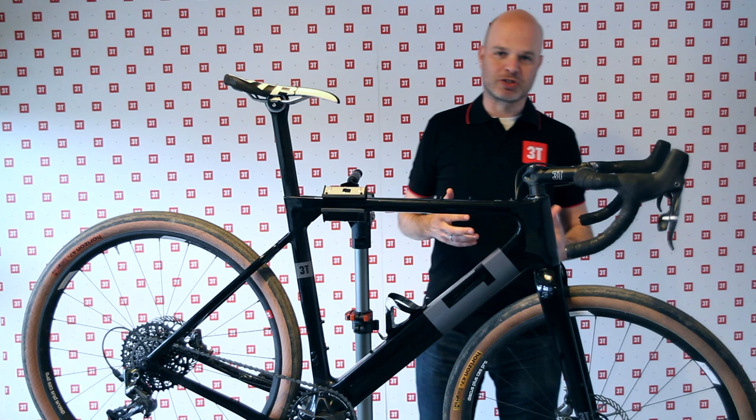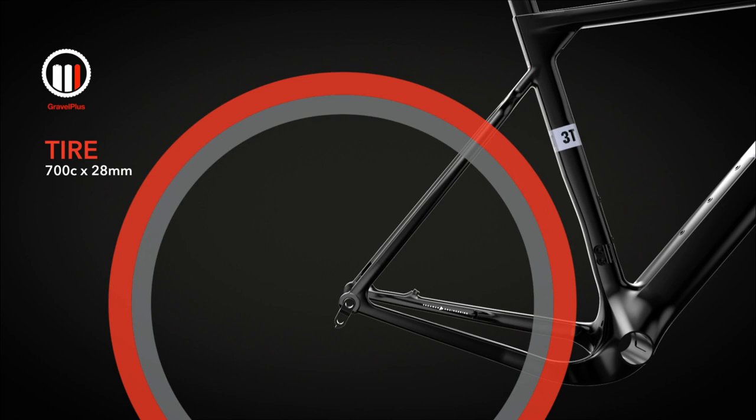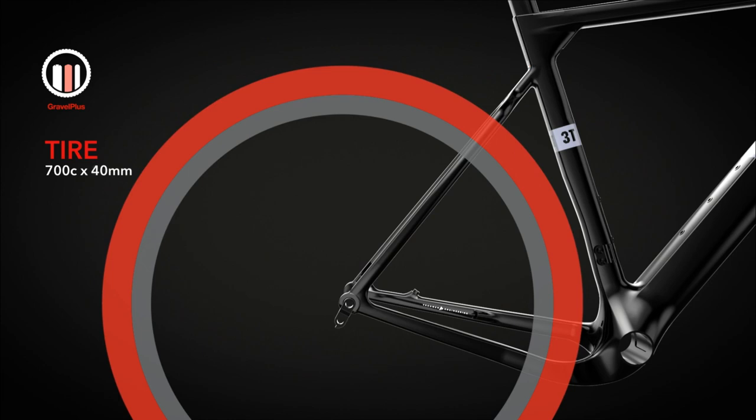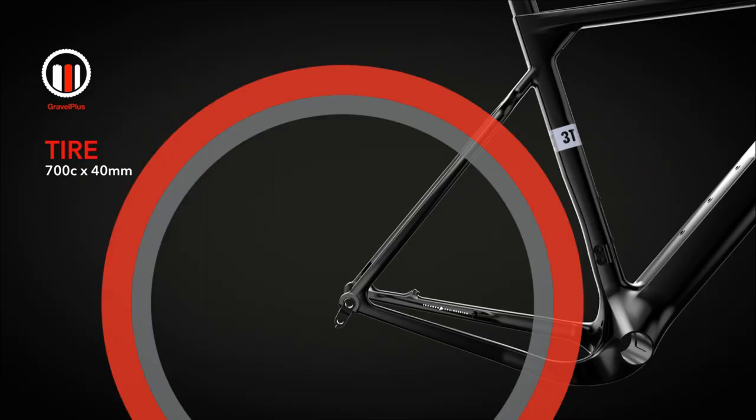So what makes the 3T Exploro so special and so much fun? Well, it all comes down to what we call gravel plus — we've combined two wheel sizes into one bike. What you can do here is put a normal 700c road wheel in this bike and combine it with a road tire or a cyclocross tire. It gives you perfect geometry, very fast, very nice to ride.